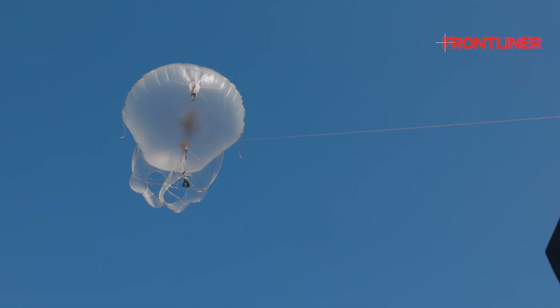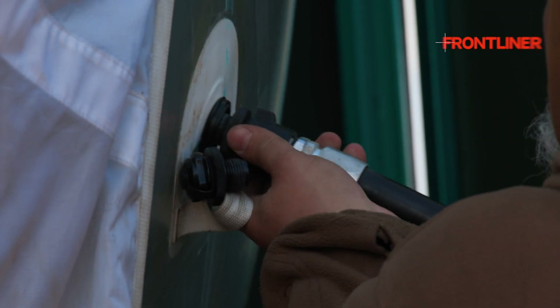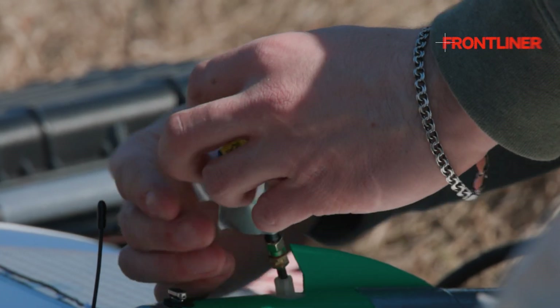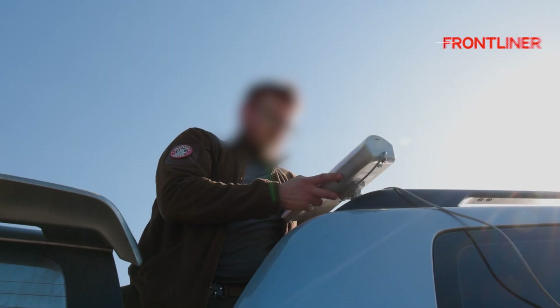In general, this is a retranslator. Aerostat plus retranslator — they work very well together, because for the retranslator we have a radio horizon and increase the range by 10 times compared to retranslators placed on the ground. If we take them to a height of 500–700 meters, they can work very far.